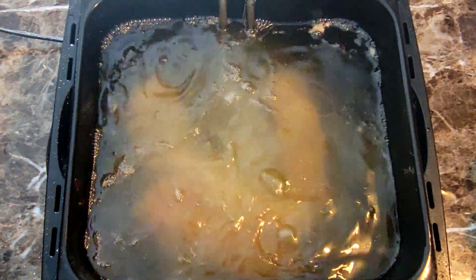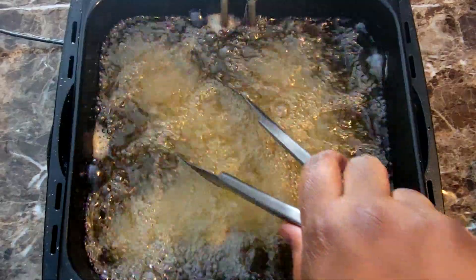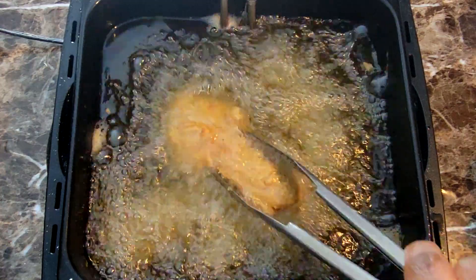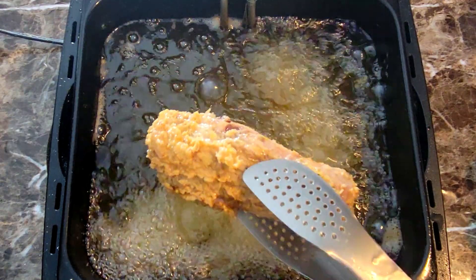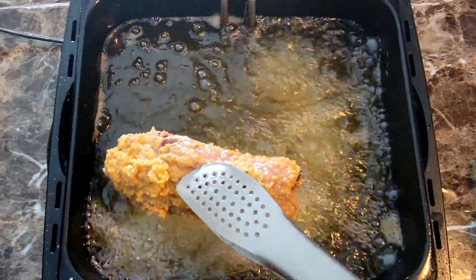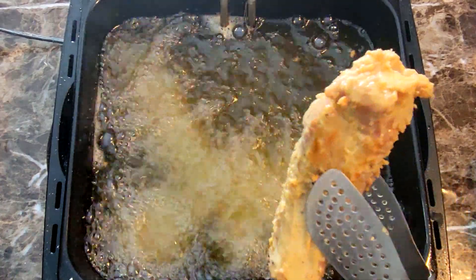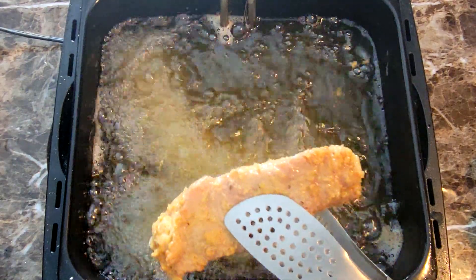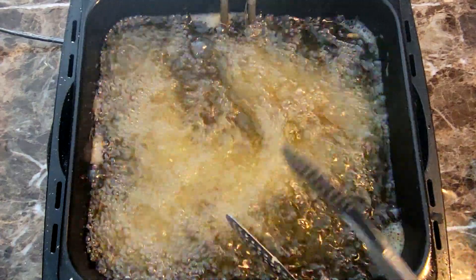I'll get this last piece in — look at how that just dropped in, my clumsy self. This is how my ribs are looking now after I finally got my oil up to temp. You can see it's already starting to get a nice golden brown color. It's been frying for maybe about five or six minutes, so I'm gonna put that back in and let it go for maybe another 10 minutes and these should be done.